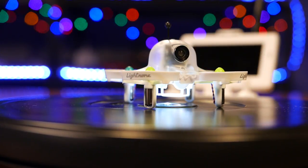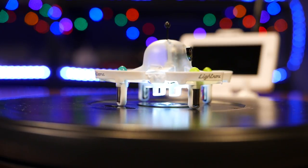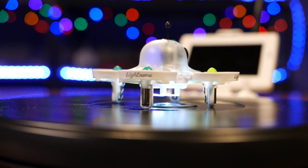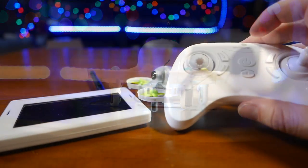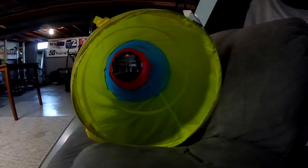Before we get into the flight review of this craft, just go over a few of the specifics. It does have auto hovering, auto takeoff, and auto landing, and that is assignable on the transmitter with this button. You can turn it on and off. It flies exclusively in stabilized mode — no acro on this one unless you do some firmware flashing or something like that.